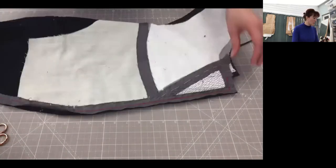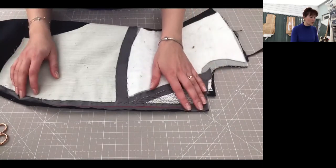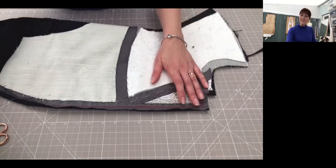That's done. I will see you in the next session when I'm going to show you how to press. See you later. Bye.